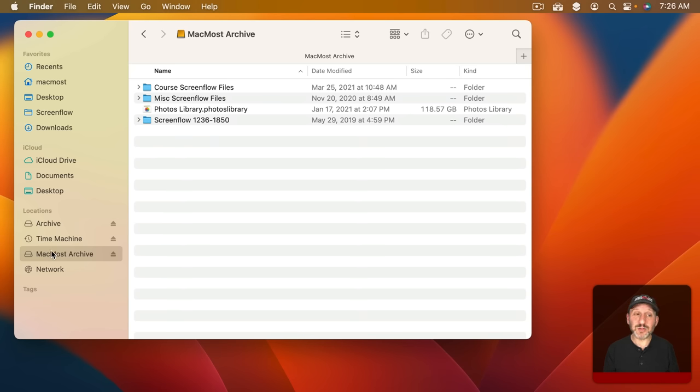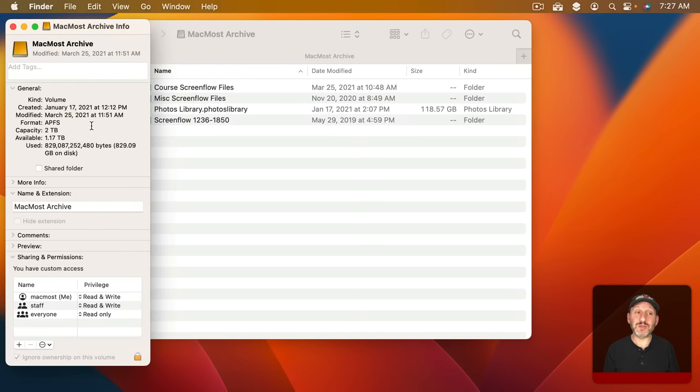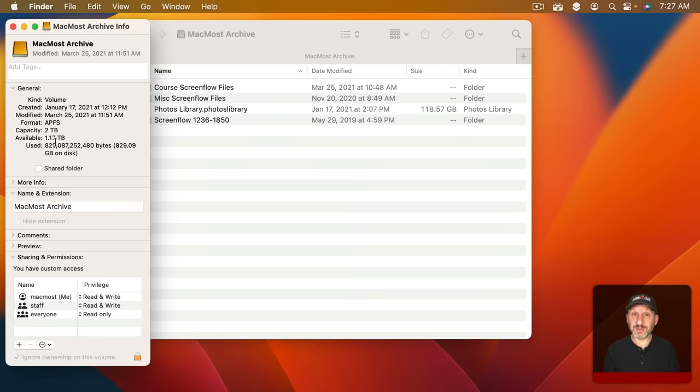To see the format of the drive, select it in the Finder and then go to File > Get Info. You'll see information about the drive including the Format. You can see here this drive is formatted for modern Macs using APFS, but chances are you're going to see something else there.